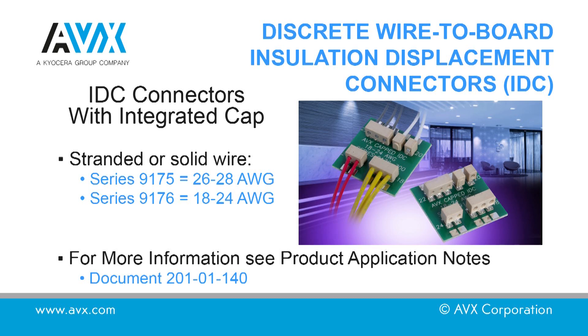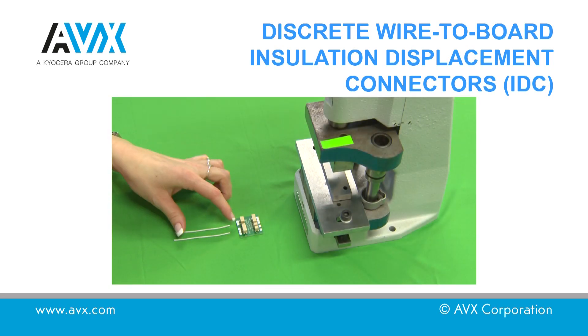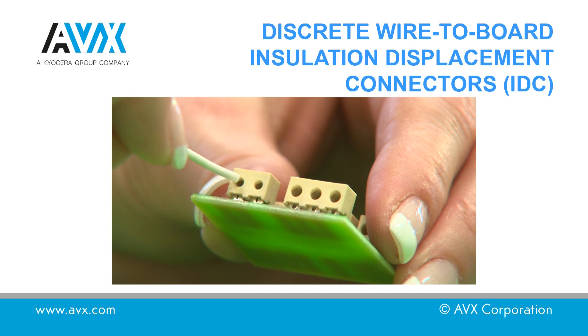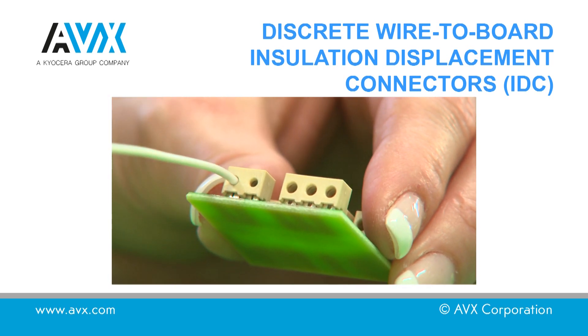Set the press height to just below the connector mated height. See the product drawing for the required dimension. Support the PCB underneath the connector to prevent damage to the PCB during assembly.